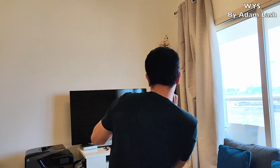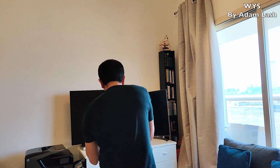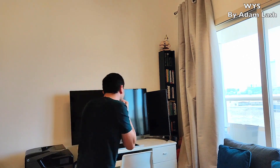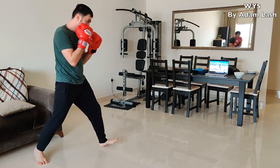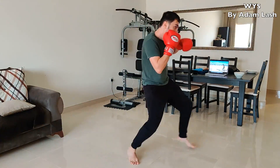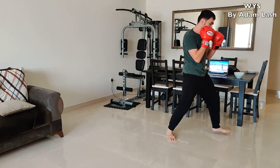Practice throwing jabs, double jabs, right hands, uppercuts, and overhands. Keep moving around and practice your footwork. Do this every day and not only would you enhance your boxing skills, you'd also burn significant amounts of calories too.